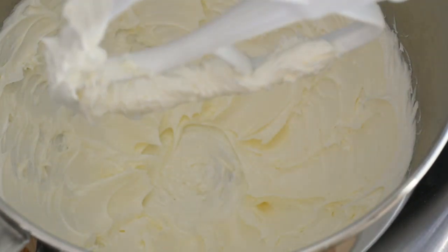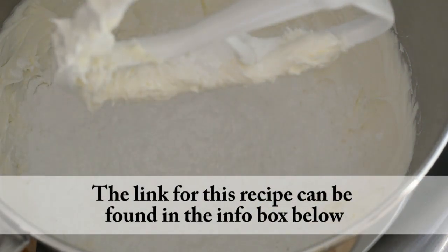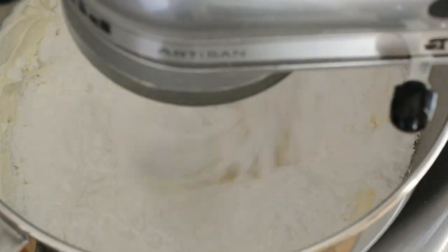Now we're going to add our powdered sugar and we're going to do it in batches. We're going to mix it on high speed for about 2-3 minutes, but we're going to start on low speed just to make sure that it doesn't get all over the place.